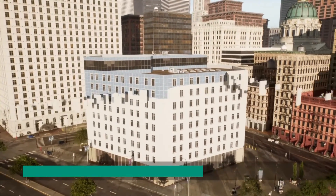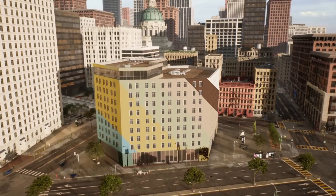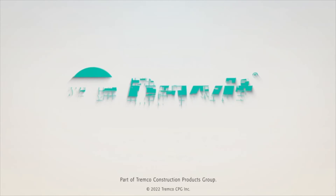Drive-It can provide unlimited color and finish options. For more information about the Fetterlite panel system, contact your local Drive-It technical sales representative.